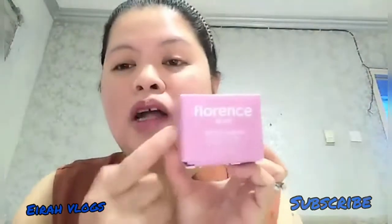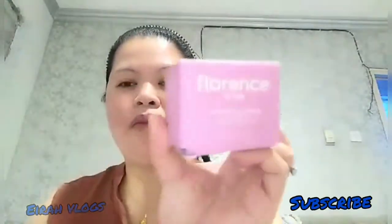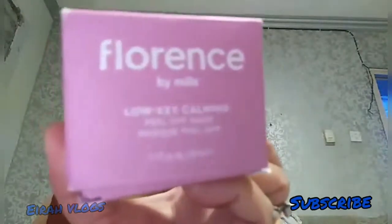Iba naman ito, guys. Gold rose ang kulay nito. Fell oak mast. Low key calming. Ito naman, low key calming. So, ito na naman ang ating nire-review for today.